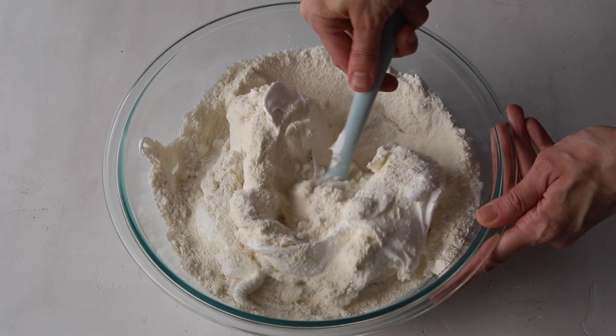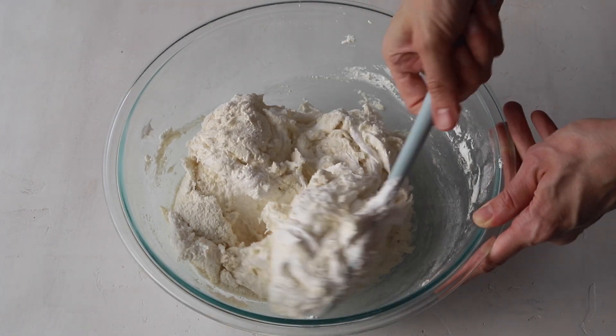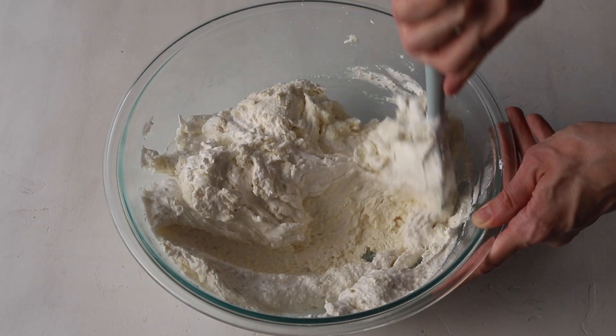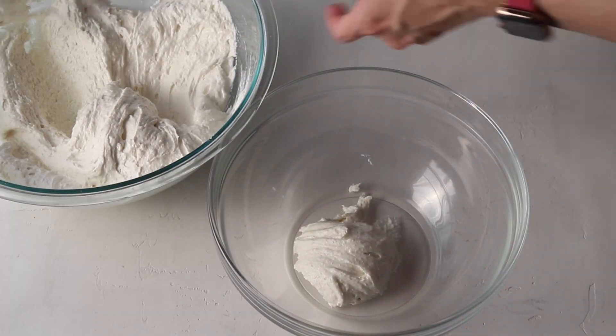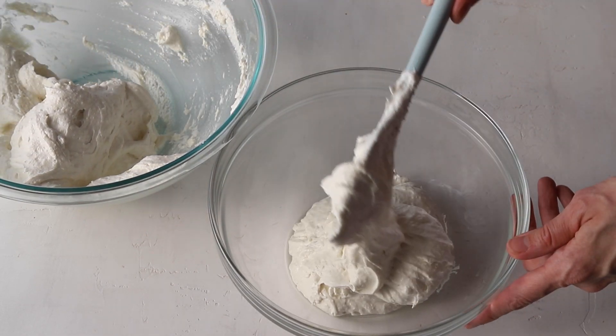Since I'm making two-color batter, as soon as you see no more dry ingredients in the meringue, stop stirring. At this point, divide the batter between two different bowls. Work with one bowl at a time, leaving the other one covered.